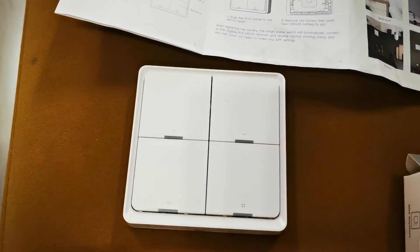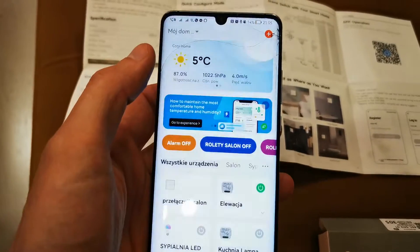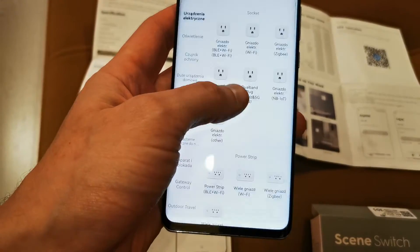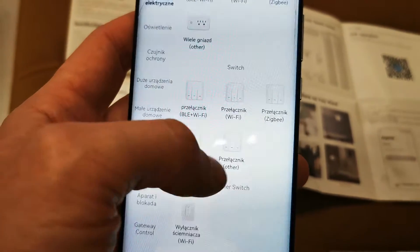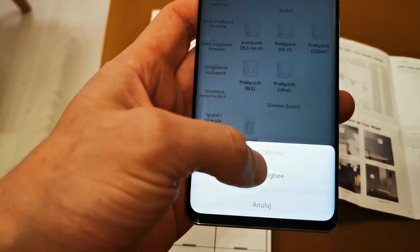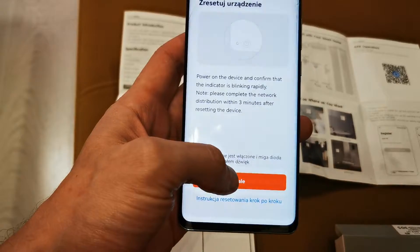Now go to your Tuya app, go to the plus button, add the device, and search for the switch. You'll see the switch with Zigbee option here. Accept, and the application will search for the new device.